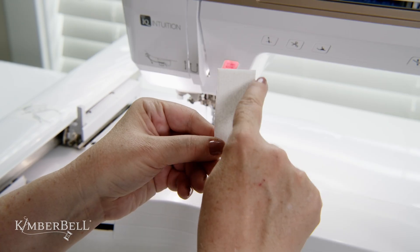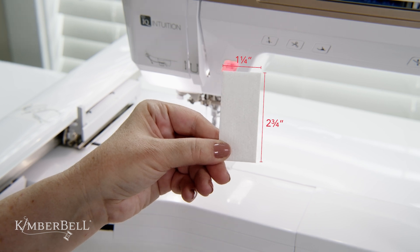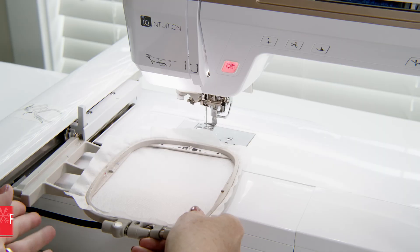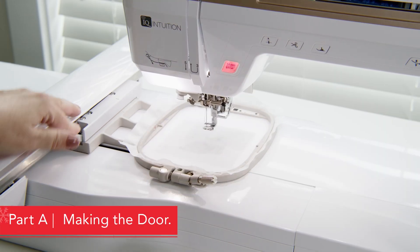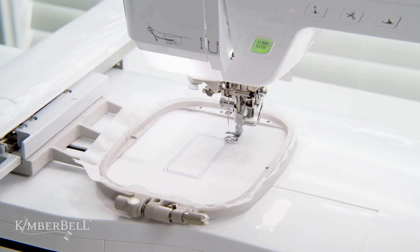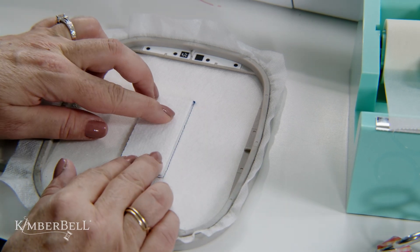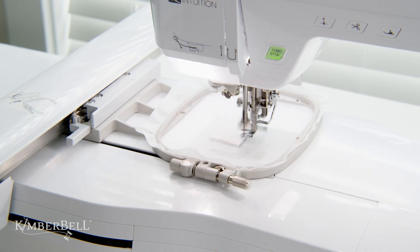Before we begin, please verify that you've cut a piece of Kimberbell's shape form interfacing at exactly one and a quarter inches by two and three quarter inches. Once that's done, it's time to begin with part A by hooping our wash away stabilizer. Stitch the placement outline for the door, then place the shape form interfacing down, being sure to cover the inner placement line but not exceeding the outer placement line.